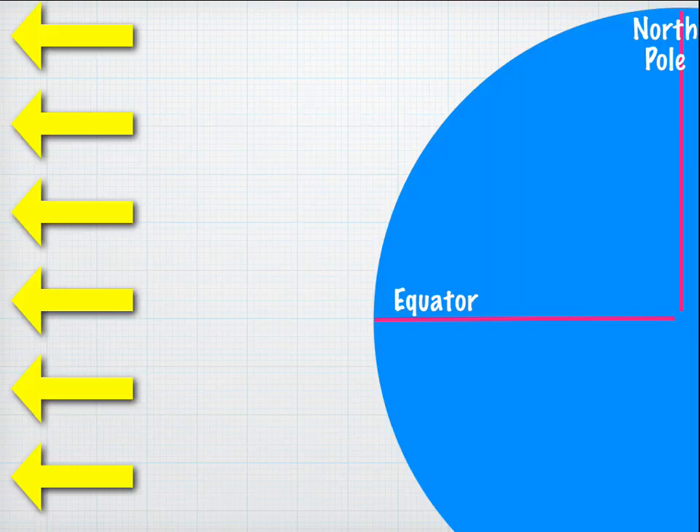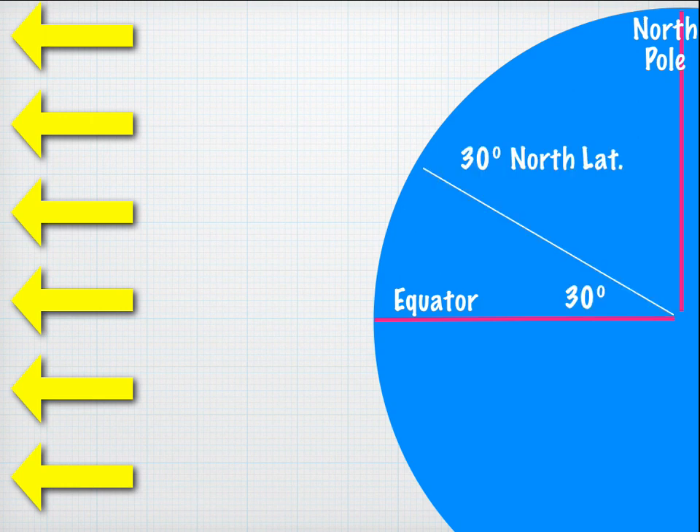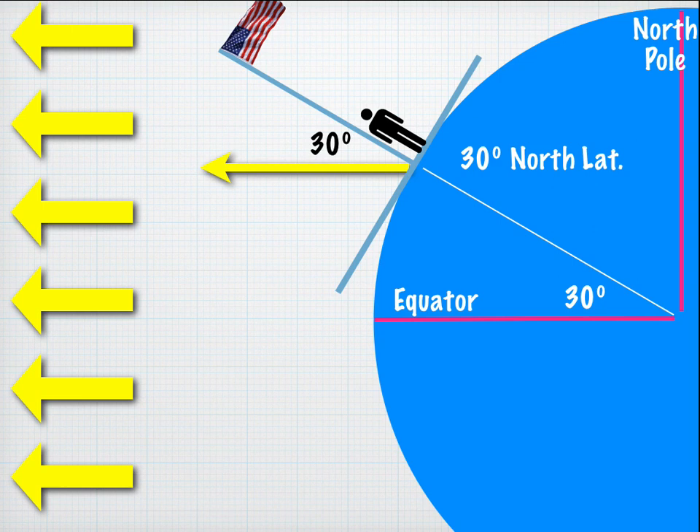On the equinox, the sun is directly above the equator. For an observer at 30 degrees north latitude, the sun's rays make a 30 degree angle measured from the vertical — so the angle of elevation is 90 minus 30, which equals 60 degrees angle of elevation of the sun at solar noon on the equinox.